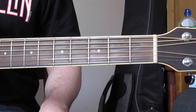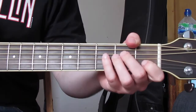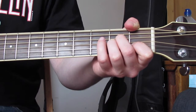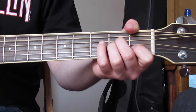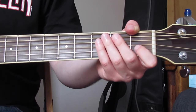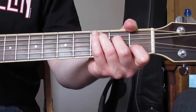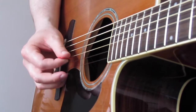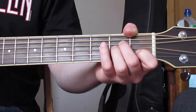Now let's go through the picking pattern. I'm going to pick seven notes. For A minor, I pick the A string, then I pick the D, G, and B pretty quickly. Then I pick E, B, G going up. The picking pattern for the C chord is exactly the same as that. We'll have a clip of my right hand so you can see that.